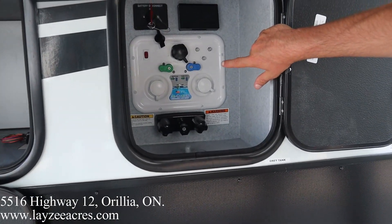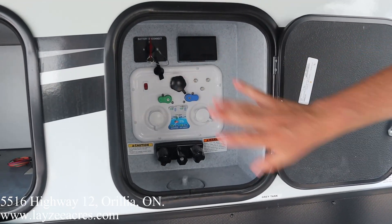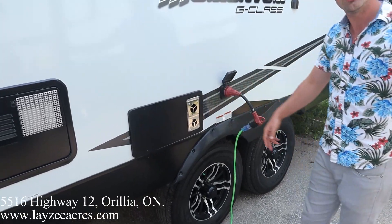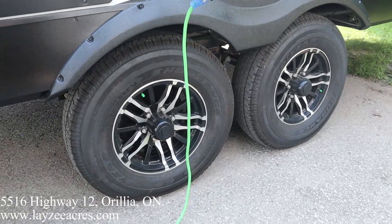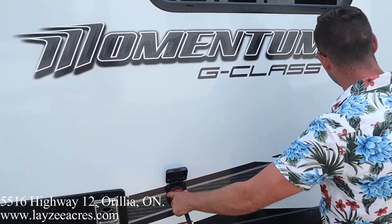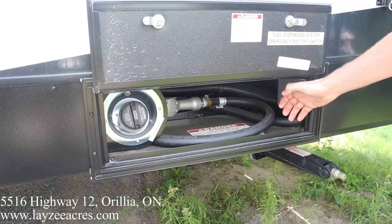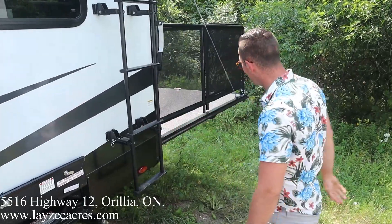Down below we've got a convenience center: city water connection, winterizing, black water flush kit, fresh water fill, battery disconnect, and outside shower — all done from this compartment, nice and clean. Our sewer drains are down below, along with a six-gallon gas-electric water heater and furnace vent. Good-looking Goodyear tires on 15-inch rims with nitro fill. There's also a fuel station with one tank meant for the generator — it's got a little nozzle so you can fill up your toys. And there's a roof ladder to get up and check your seals every 90 days — super important.